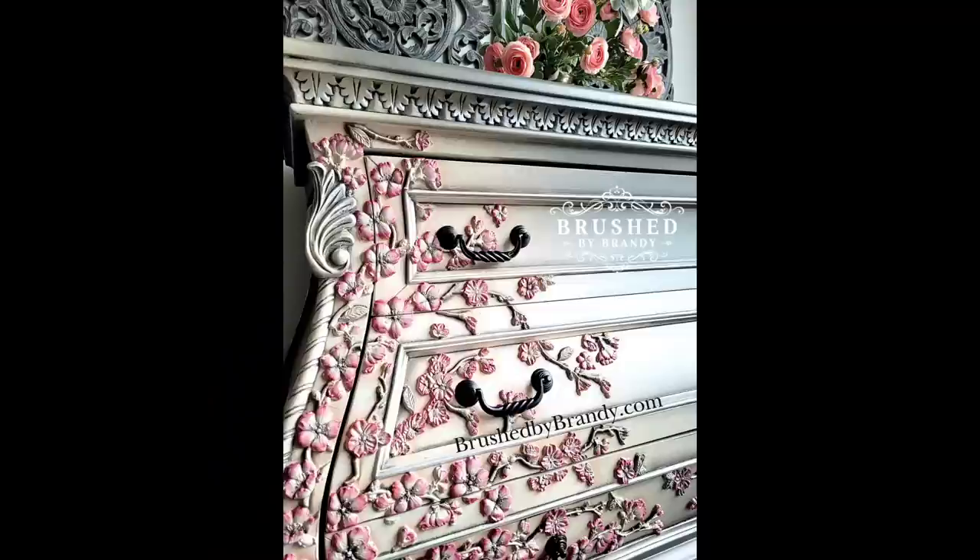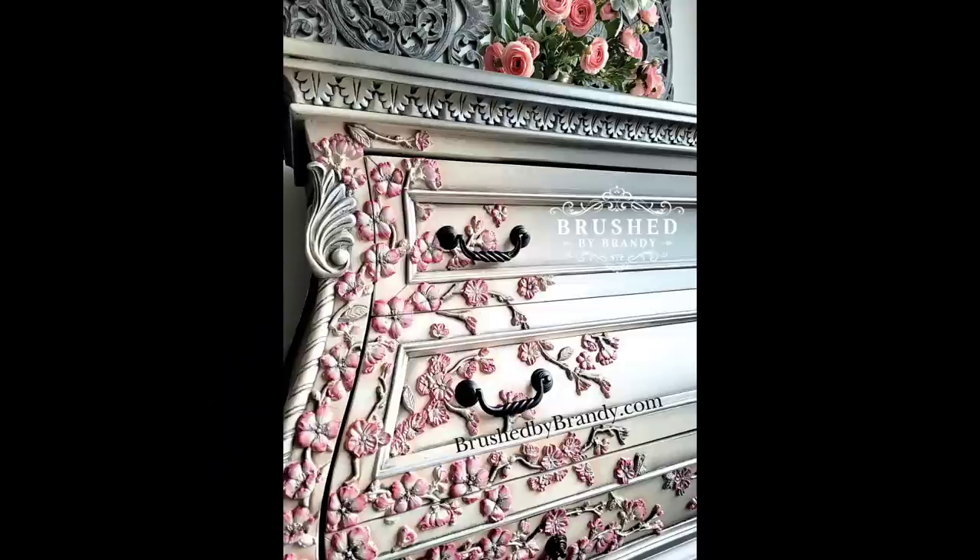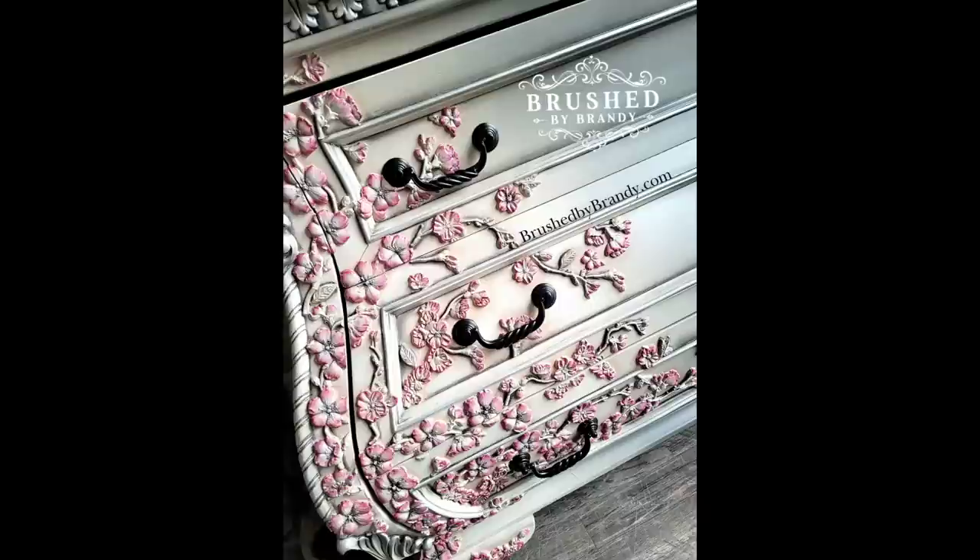Here are my final photos of this piece — I love how it turned out. Those molds really make it; they're incredibly detailed. I hope you guys enjoyed this video. You can find links for everything I used in the description. As always, you can find more Brush by Brandy on Facebook, Instagram, Pinterest, YouTube, and on my website at brushbybrandy.com.